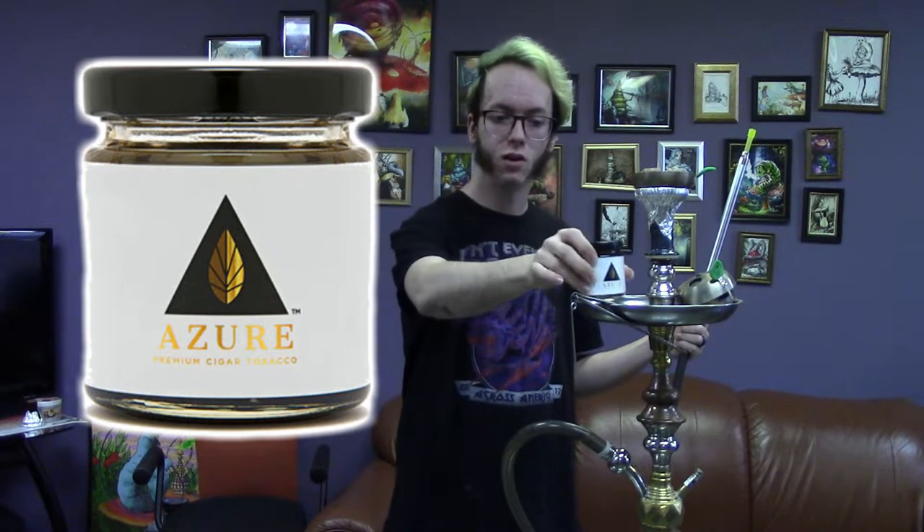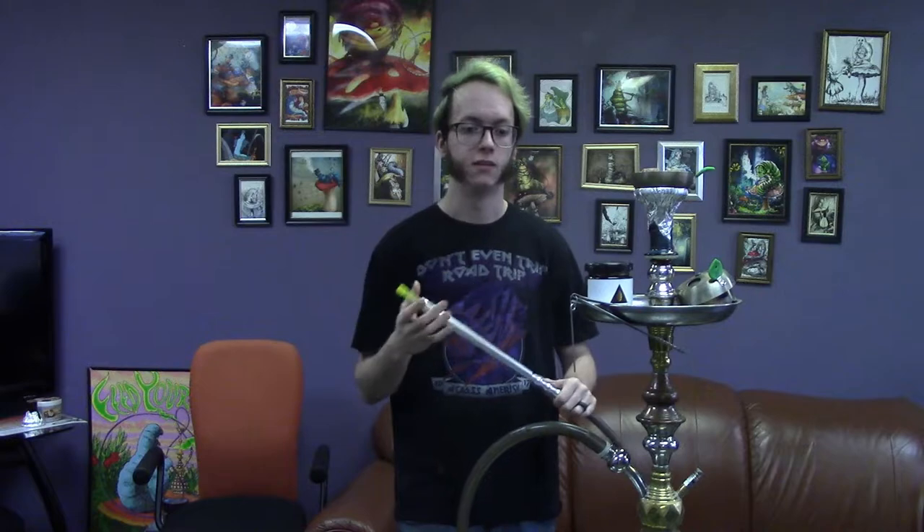What's up guys? It is John with hookah-shisha.com bringing you Azure Cigar Tobacco for Hookahs. What is this stuff? It's cigar tobacco for hookahs. This is one of the latest products that Azure Hookah Tobacco is bringing us.